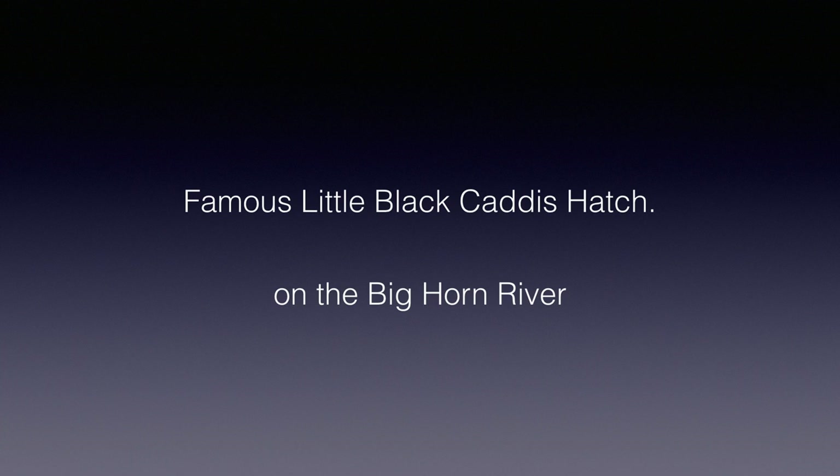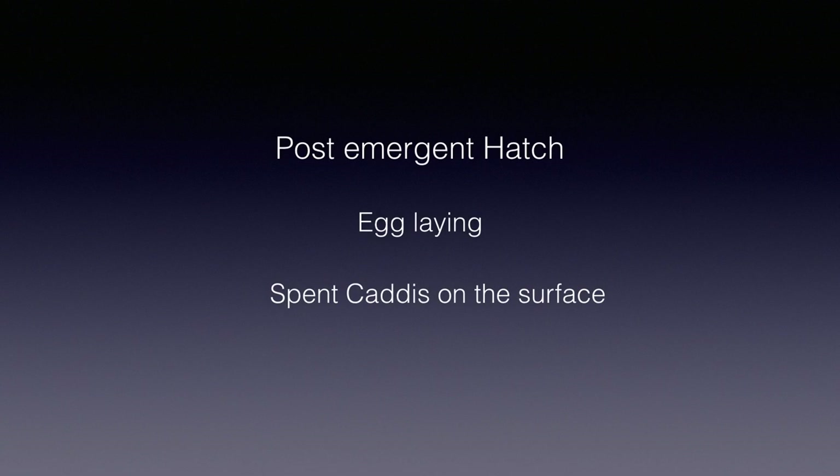Unfortunately, we got to the Bighorn a little too early for the little black caddis hatch, but I did get to fish these flies on a later trip on a different stream in the early fall for a much sparser, small, dark caddis. The fly worked very well. I didn't — and still don't — know what genus of caddis I was fishing. The fishing felt like a post-emergence hatch, like egg-laying and spent caddis, just like on the Bighorn, but much sparser.